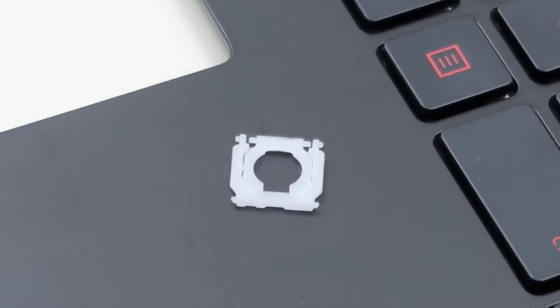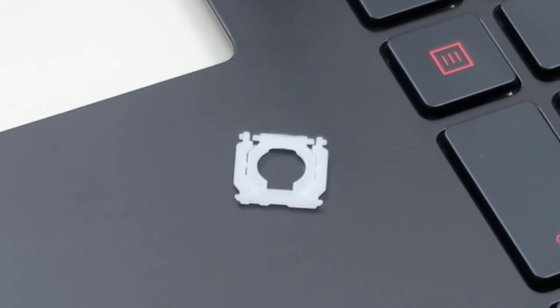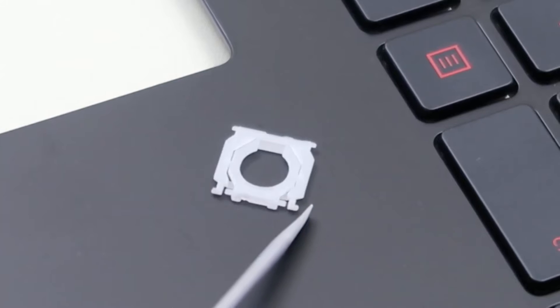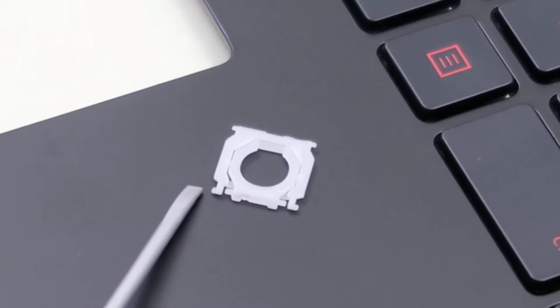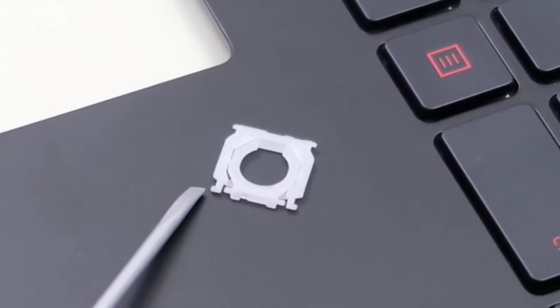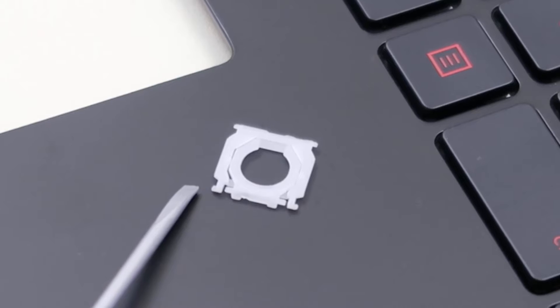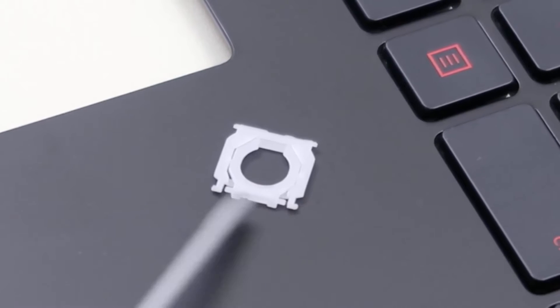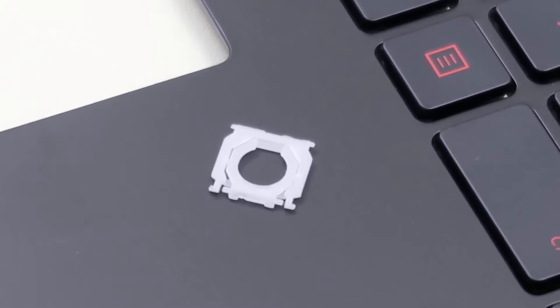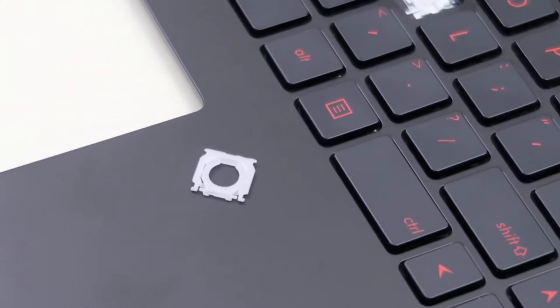So this is what that clip looks like — this is what I was trying not to break. You're trying to not break this little tiny plastic part that juts out and this little tiny part. Those are really thin, really small, very easily broken. That's what's held into the metal clip, and that's definitely what you'll break if you do break it in this process. So that's where you want to be very, very careful.